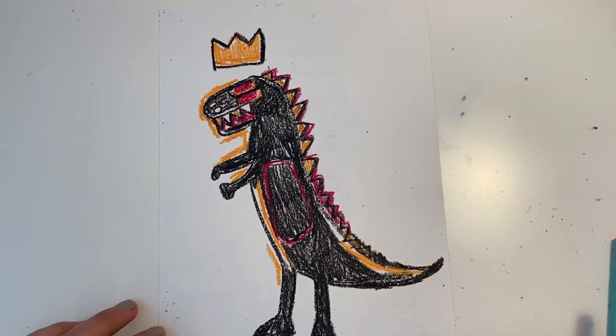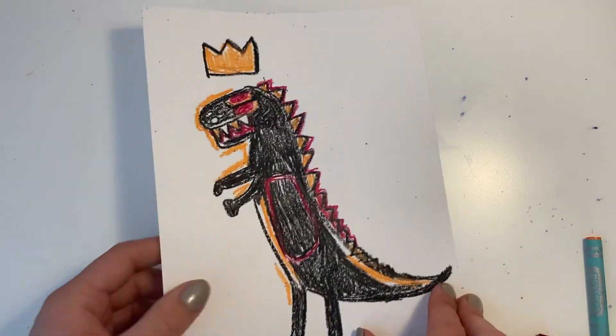So here's my dinosaur. I hope yours comes out amazing. Now let's look at these artists.